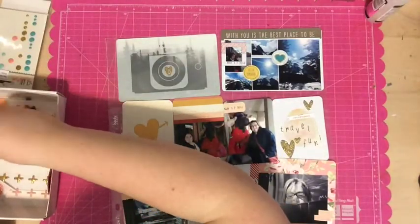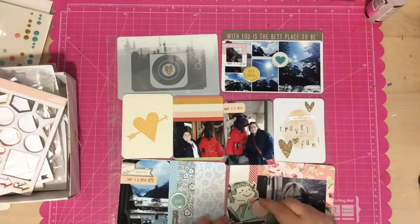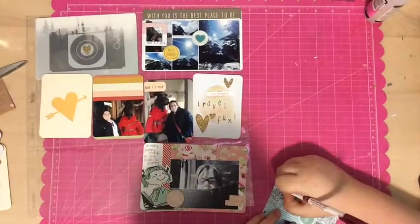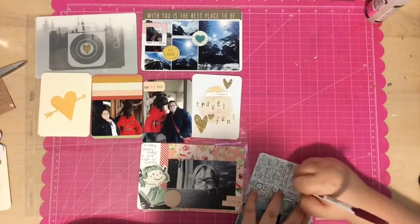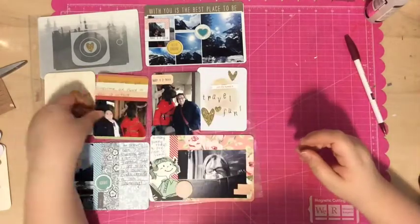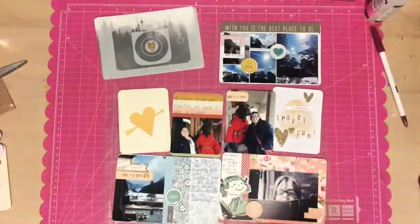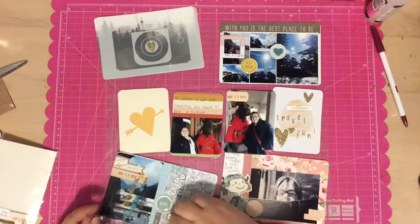I thought it needed some sparkle, so I grabbed the sparkly hearts that came in the kit this month and added those to a couple of cards and one in the middle of the camera overlay. Then I grabbed some enamel dots and stuck those down too, and then it was just time to add my journaling. I basically journaled about how the scenery is so stunning and I'm so thankful to see it, how being with my mom was really great, and how we just had to take a picture with a Mountie — even if it was a moose. A Mountie is like a Canadian cop, mostly in the western provinces. Anyway, hope you have a lovely day — bye!